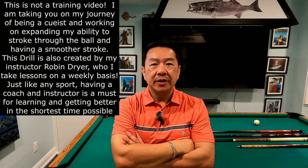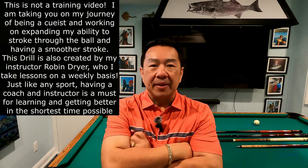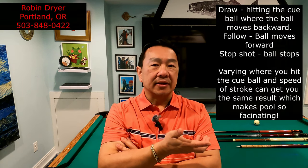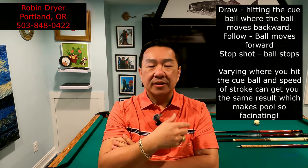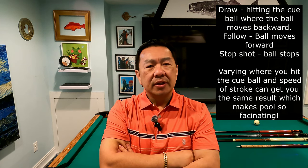Welcome back to my channel. Today we're going to do a soft stop shot. Let me preface this by clarifying terminology. I had a fascinating conversation with my instructor Robin Dreyer about how people use different terminologies. If you draw the ball, that means you're putting enough spin to move the ball backwards. If you put spin to make the ball go forward after contact, that's follow. A stop shot means when you hit the ball, it's going to stop.